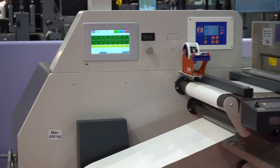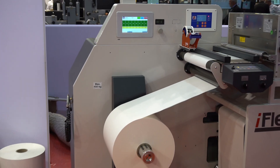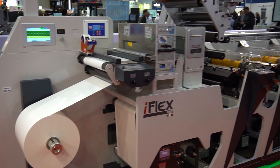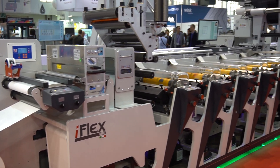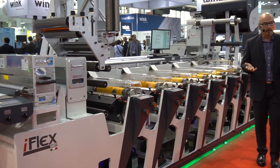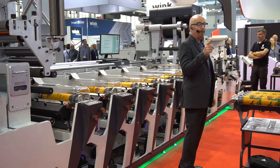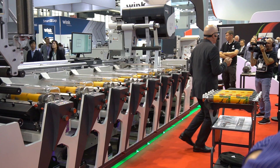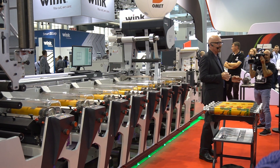Then the converting section with the easy-change die cutting and rock and roll matrix stripping. iFlex can be customized with different finishing modules. They can be installed on this sliding rail — for example, cold foil, turning bars, D-LAM, R-LAM, and other special finishing units.